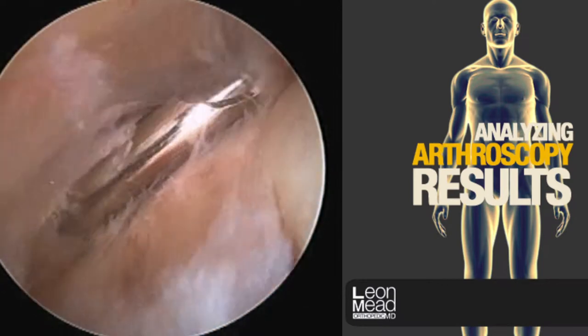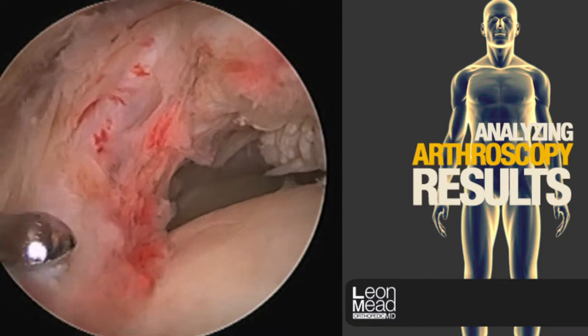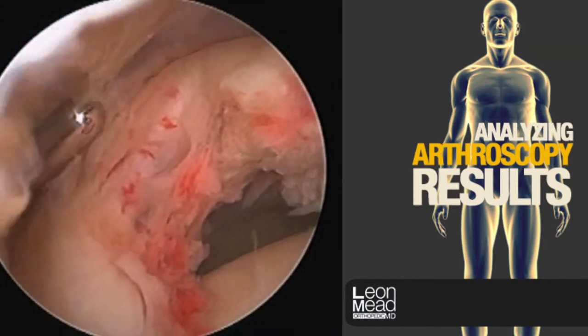As you can see, in some areas it becomes quite thickened and can sometimes masquerade as the rotator cuff. So it's very important that this is removed. If it's inadvertently confused with the rotator cuff, the repair will fail.